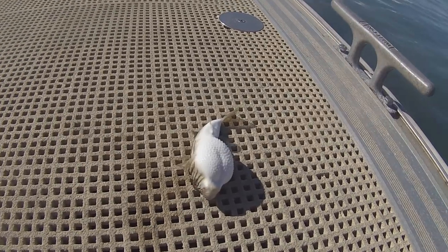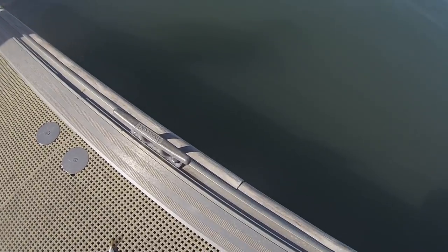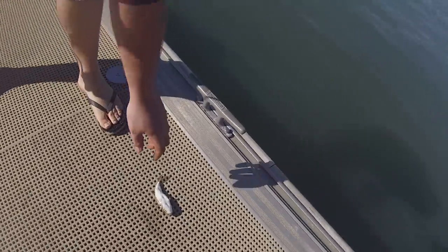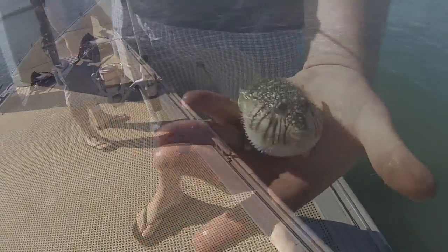That's where using lures comes in handy — small soft plastics and metal lures chasing herring and tailor and skippy off the rock walls or jetties. It just minimizes the bycatch of blowfish. But look, these things are part of the natural environment and the ecosystem and they deserve to stay alive, so I always return them.